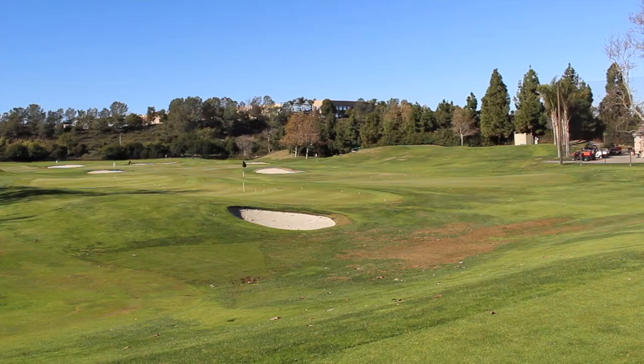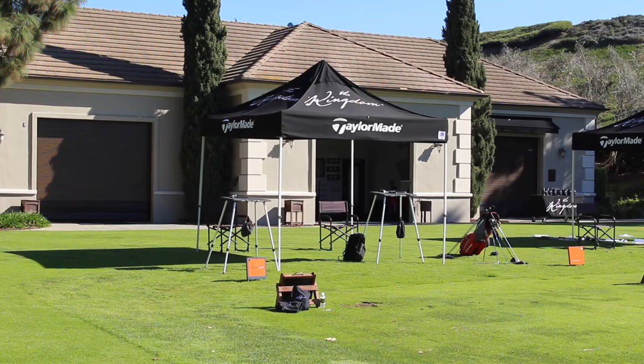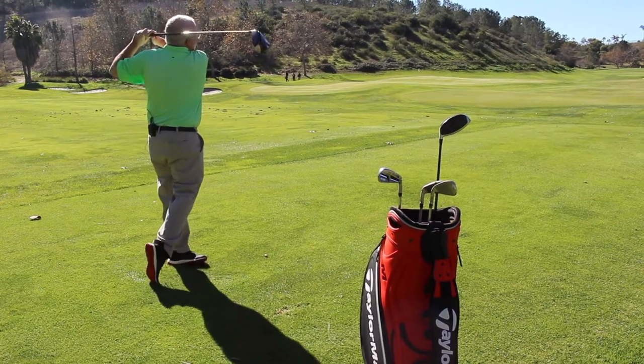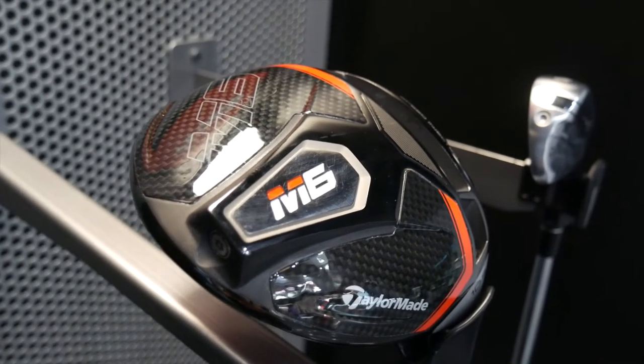Hi, I'm Chris Wallace from Second Swing. We're with TaylorMade today in Carlsbad, California at the Kingdom, which is just a phenomenal facility. I've got Chandler Carr with me and we're talking right now about the brand new M6 driver. A lot of exciting technology going on here, a lot of buzz.